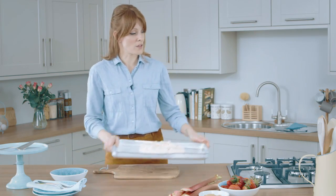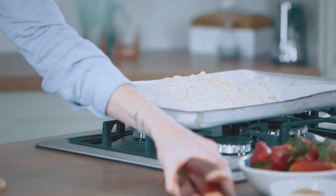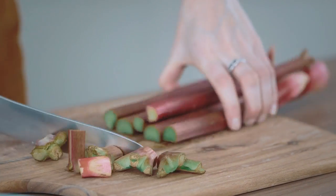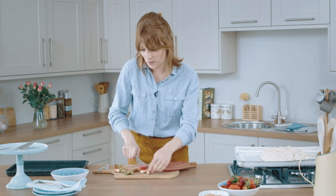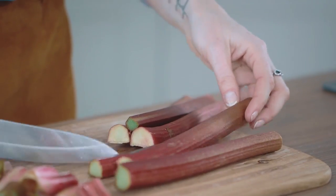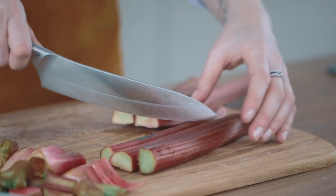With my pavlova done, I need to think about dressing it, and I'm going to start by doing the roasted rhubarb. To prepare your rhubarb, take off the ends first — I've already given this a wash. Cut each of the lengths into about seven centimetres. If you've got any that are thicker, you'll want to cut them lengthwise as well, so that it all ends up cooking at the same rate.